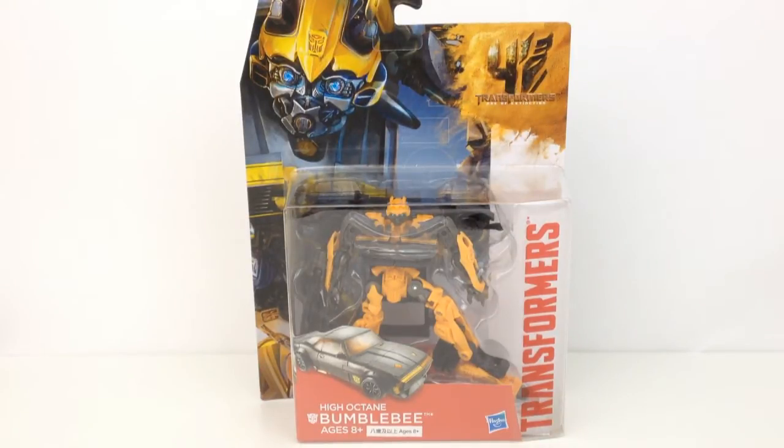This figure is a deluxe class Bumblebee that is slightly smaller than older movie figure Bumblebees. But before we get into the figure itself, let's have a look at the box.